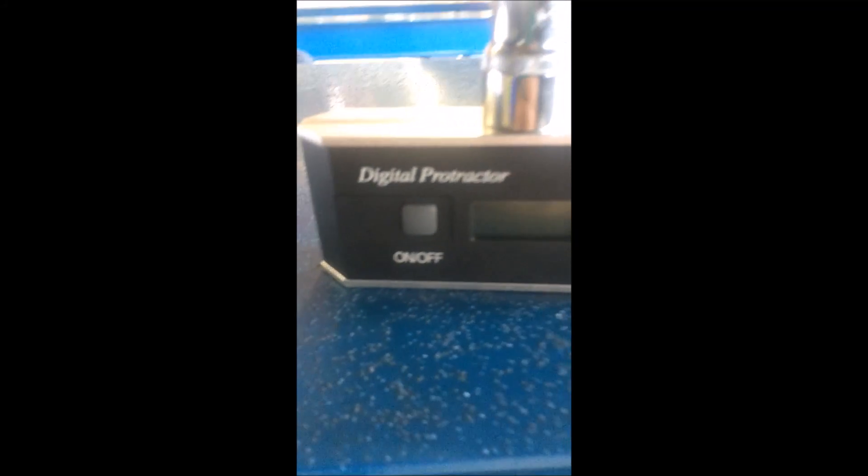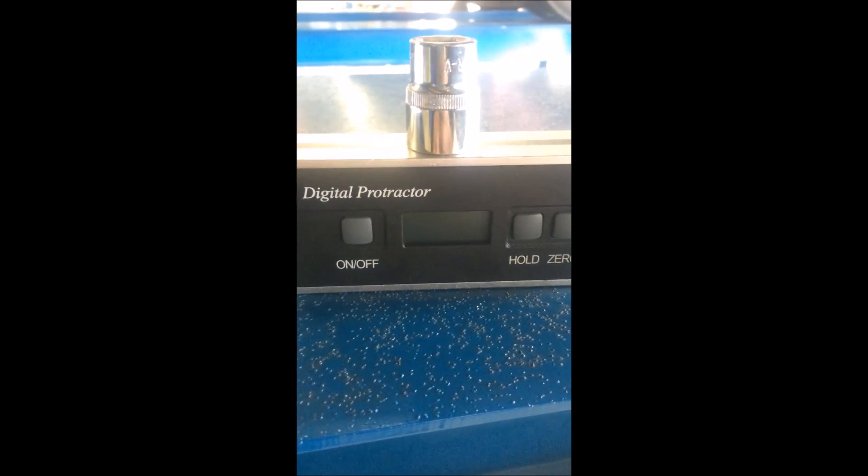To do this you're going to need a digital protractor, and also a socket so that you can place the socket in the holes and it'll sit smoothly and flat.